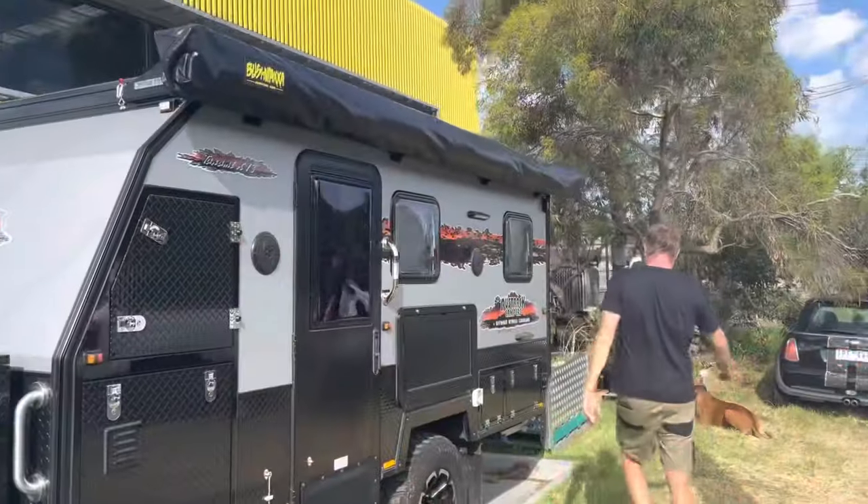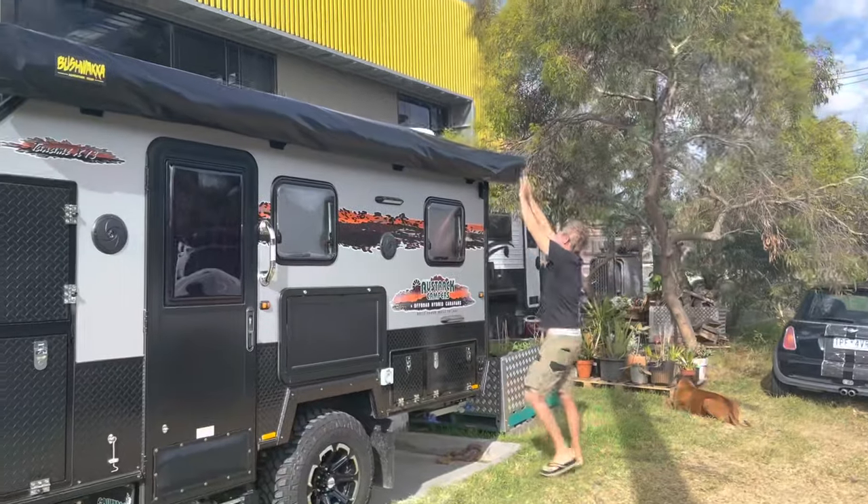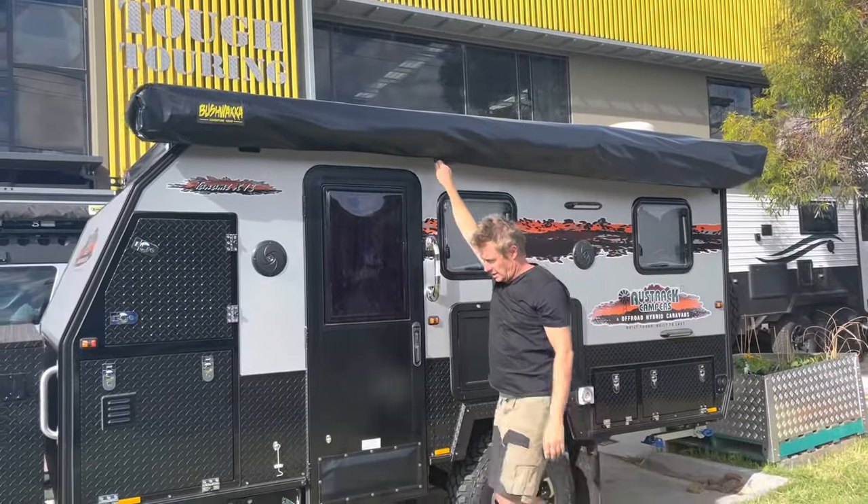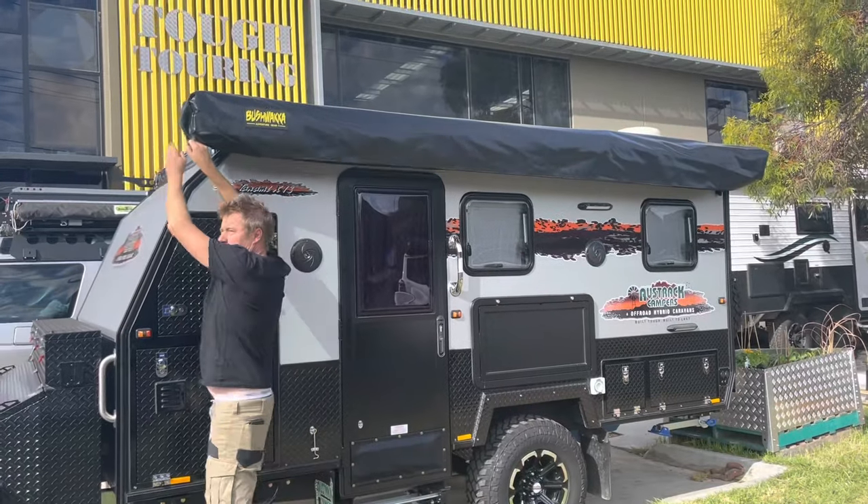Hope you like the video and I hope it's helpful for all of you with hybrid campers that have got poor awnings. This might be one of the better solutions out there. If this particular awning or a 360 awning is floating your boat, I'm going to do a quick demonstration of how to put it up single-handed.